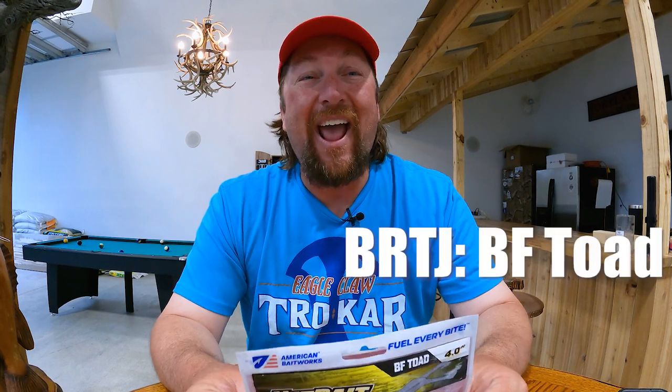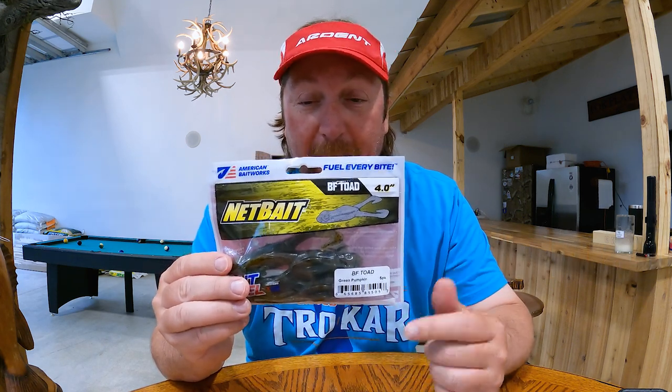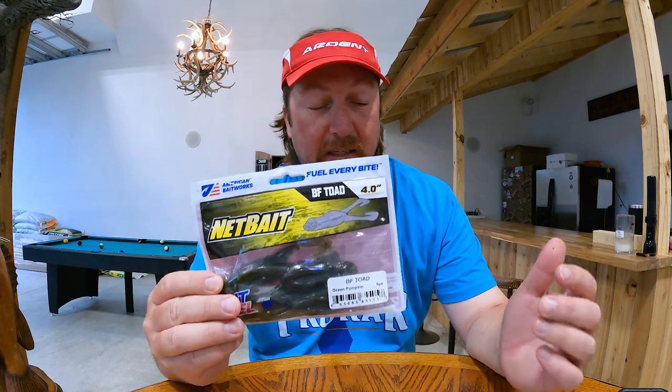Hey everybody, here's the newest installment of the Barroom Tip Jar. I am almost addicted — well, I'm addicted to a lot of things — but I am almost addicted to this new bait. This is the BF Toad from Netbait. This thing is absolutely amazing.